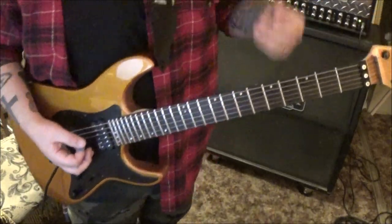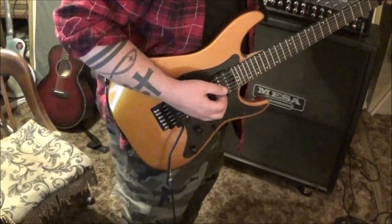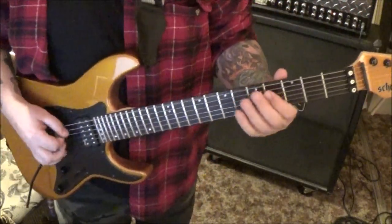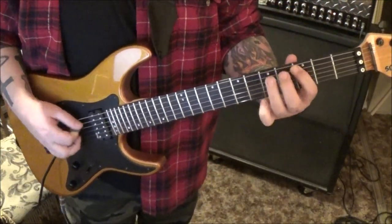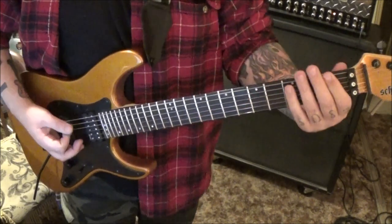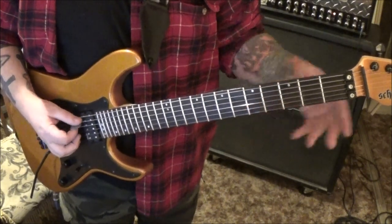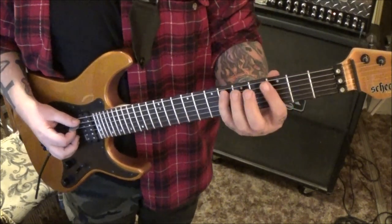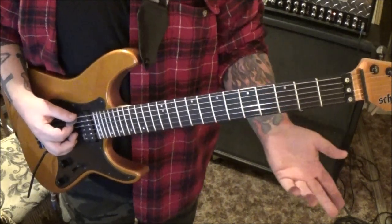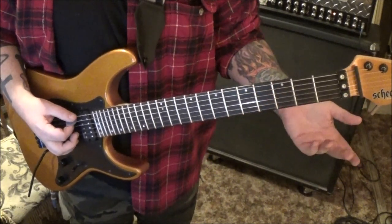And then you do that a second time, and then we kick into distortion. I'm going to take the reverb off. It's kind of the same melody line, right? Open E, and then on the A string: 5, 3, 5, 6, 5, 3, 5. So it's the same as the intro — it's sped up. Think of it that way, same as the intro.